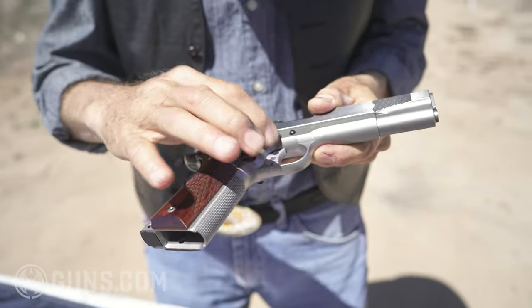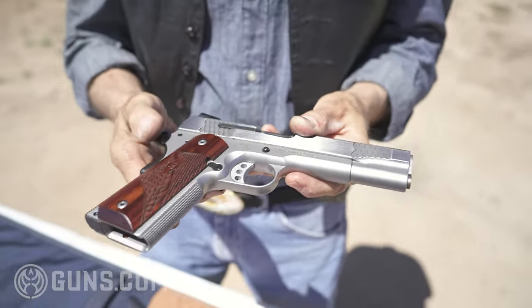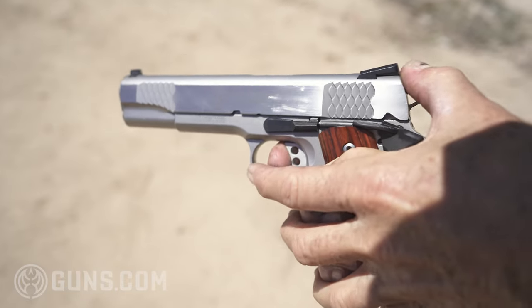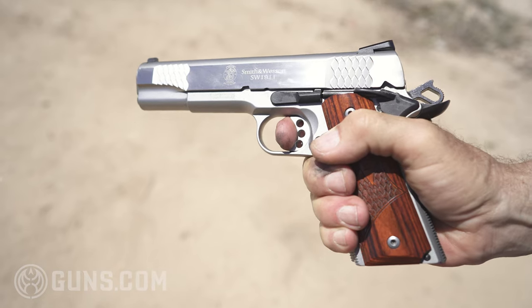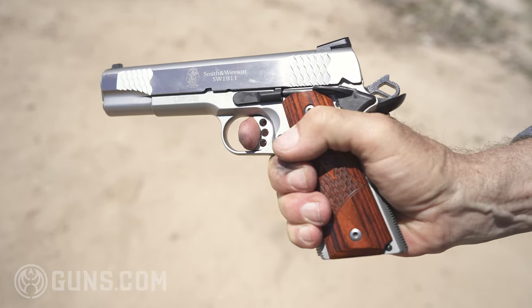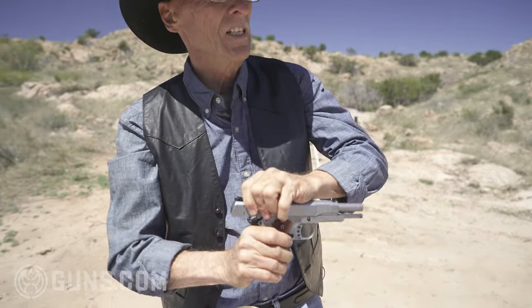Trigger is a target trigger, stainless steel. Breaks at about five, five and a half pounds, but that's not a problem. The take-up is very light and easy to get used to. Breaks nice and crisp, which is what we like. It is clear.